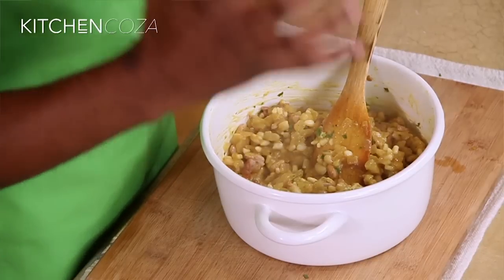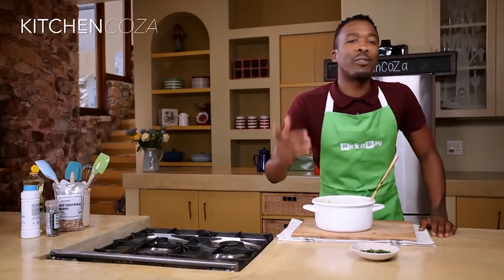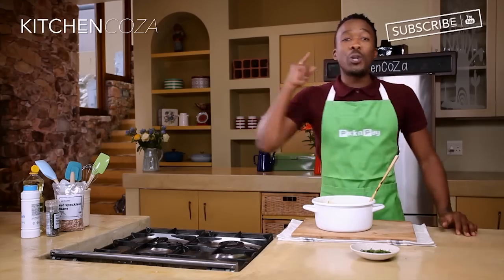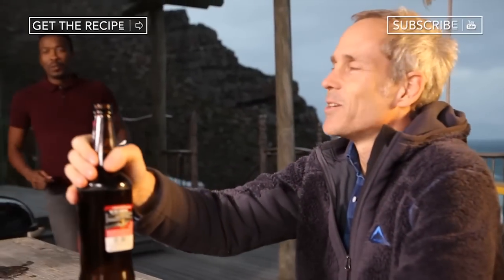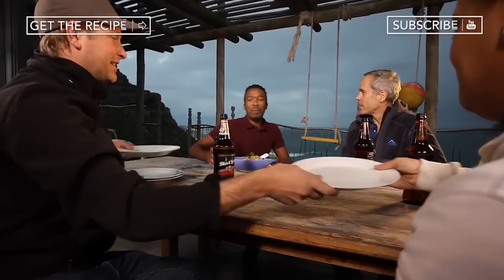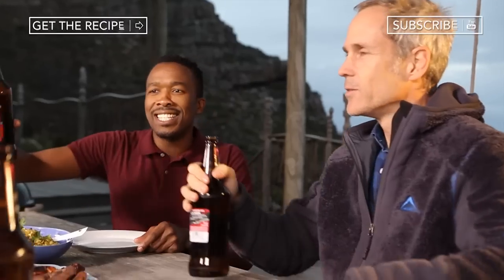My Samp and beans is ready — it looks and smells amazing. I'm going to go join my friends outside. But before I go, check out the recipe and subscribe so that you don't miss out on the next episode. Who's ready for Samp and beans? Thanks for cooking — it's a pleasure. It looks good? Cheers, guys! That's how you share Samp and beans. Cheers, guys!